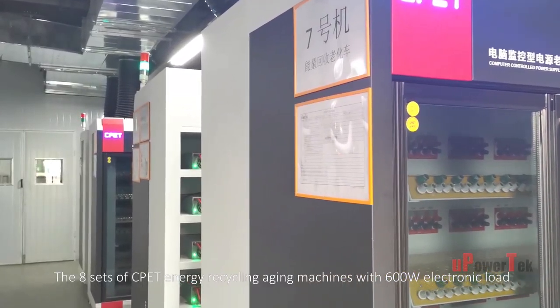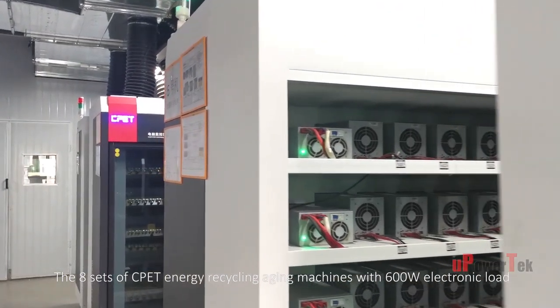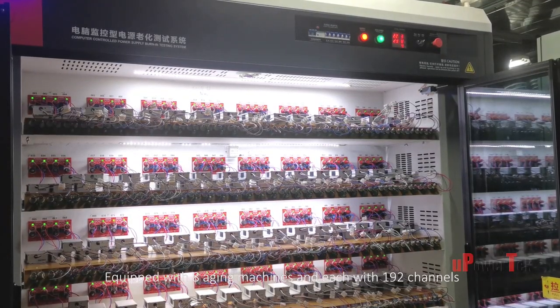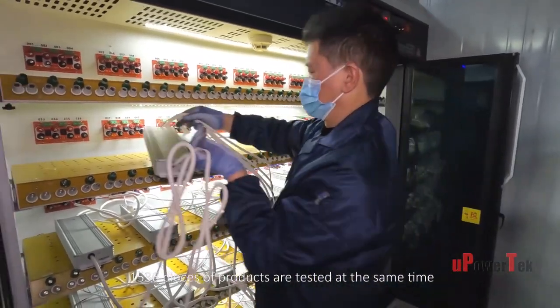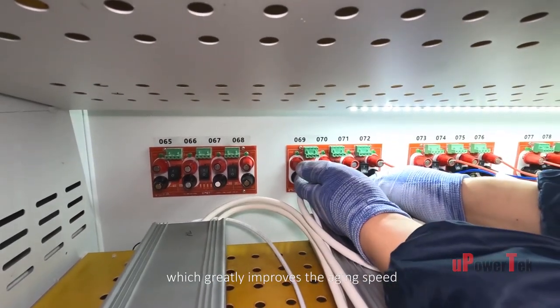Eight sets of CPET energy recycling aging machines with a 600-watt electronic load for each channel perform 100% tests. Equipped with eight aging machines each with 192 channels, 1,536 pieces of products are tested at the same time, which greatly improves aging speed.